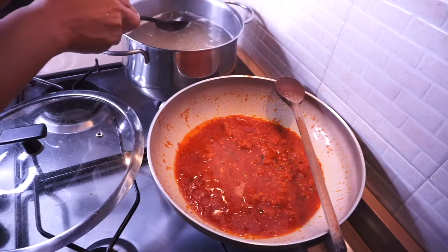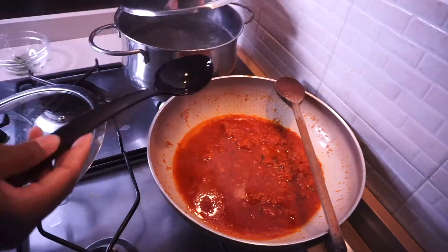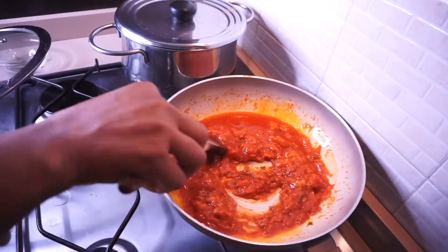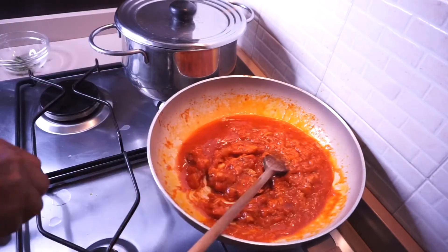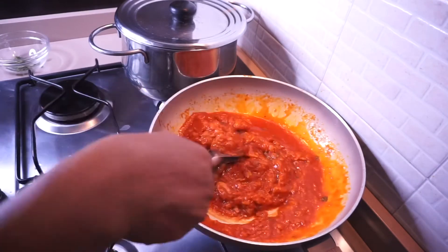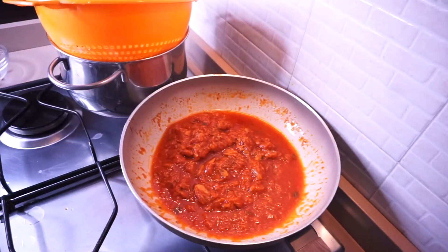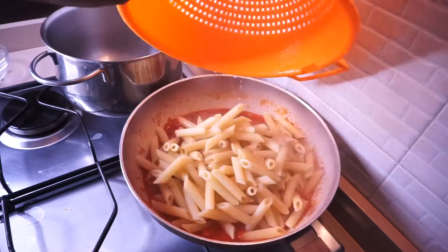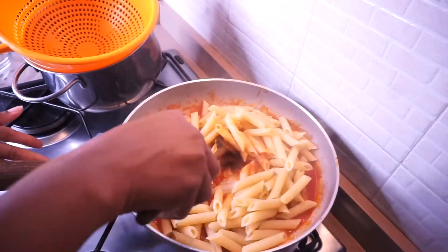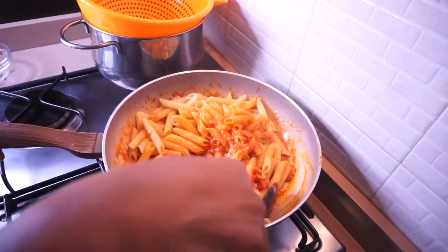The starchy pasta water gives the sauce a little extra flavor — a different flavor — but you can skip it if you don't want it. If you try it, you're going to love it for sure. Stir the sauce and turn the heat back on. Our pasta is ready, so I'm going to add it into the tuna sauce.